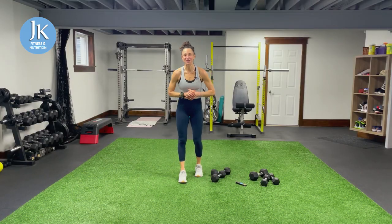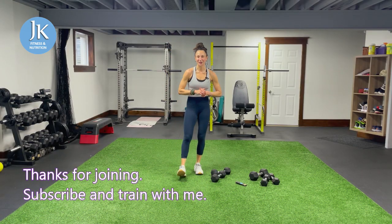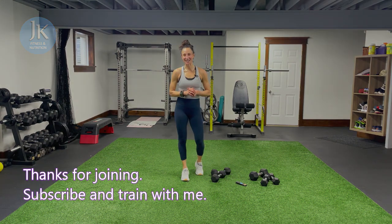Well, we did it — we're done! Thanks for joining. I hope you enjoyed it. Make sure you subscribe and get ready to train again soon. Have a great day!